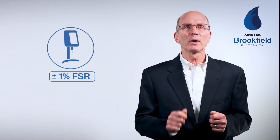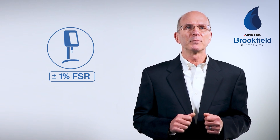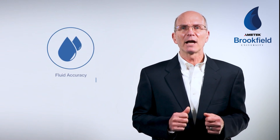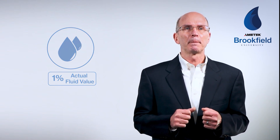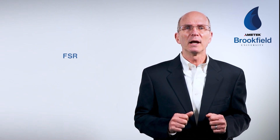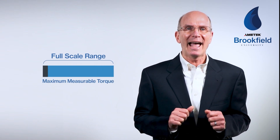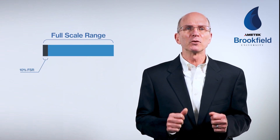Amatec Brookfield states that when using standard spindles, the instrument accuracy is plus or minus 1% of the full-scale range in use. Full-scale range, or FSR, is determined by the spindle, speed, and spring range of the instrument. You must also consider the accuracy of the viscosity standard — the fluid accuracy is also 1% of the actual fluid value as stated on the jar and certificate. The FSR is 100% torque and the maximum centipoise value measurable; we can measure down to 10% torque accurately, so the minimum viscosity is 10% of the full-scale viscosity value.